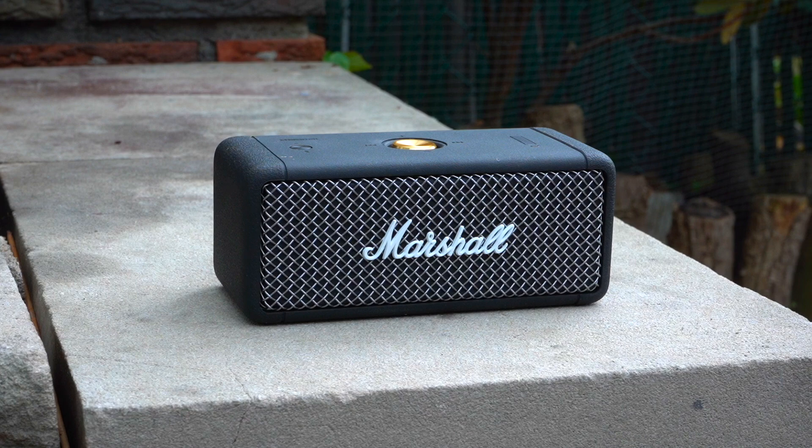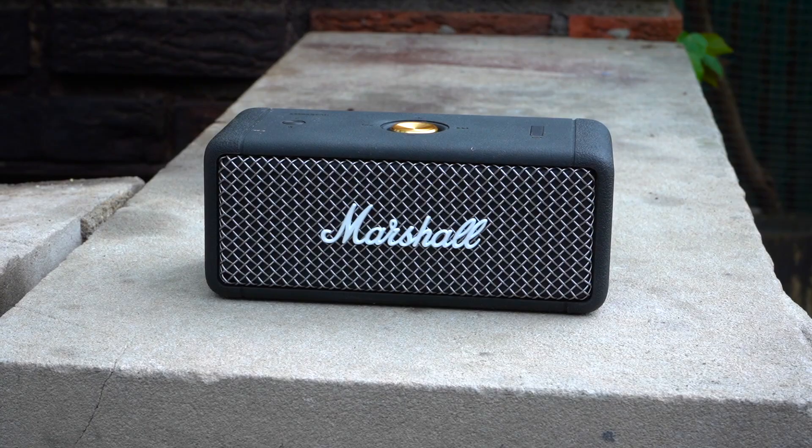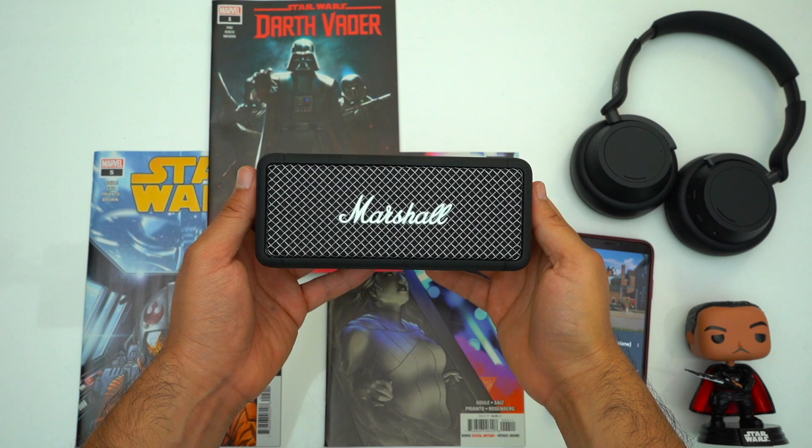When it comes to design, this is a good looking speaker period. Marshall's timeless design is going to continue to look good for the long run, and I think this speaker looks much better than the mostly plastic and fabric covered speakers that are super prevalent right now. In general the Emberton is a fairly small speaker but it's also surprisingly dense, weighing in at 697 grams.